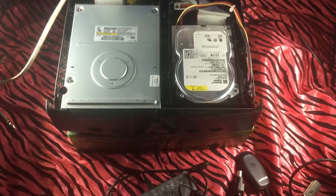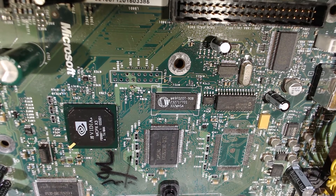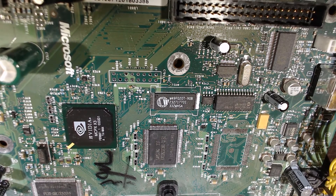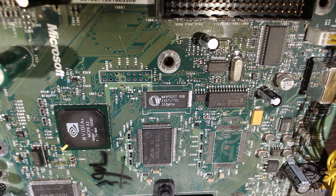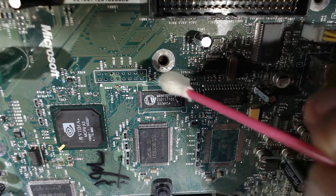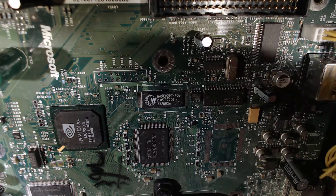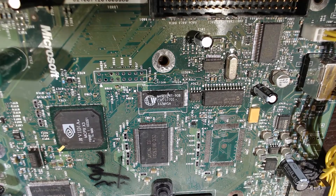That's all we need to do with this soft mod. Now let's bridge some points on the motherboard so we can TSOP flash this sucker. Back down to the nude motherboard — we're just going to TSOP this guy real quick, bridge the pads we need. We're looking for R7D1 and R7D2, both near the pin header. Keep in mind this is for a 1.2 to 1.5 — if you've got a 1.6 you're going to need to do a mod chip unfortunately.